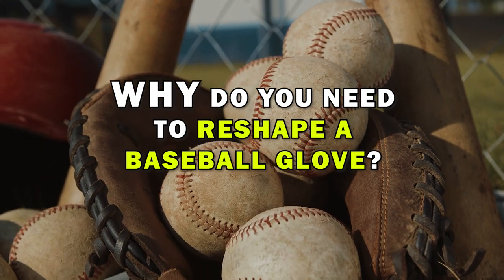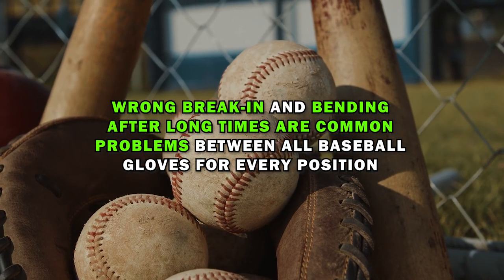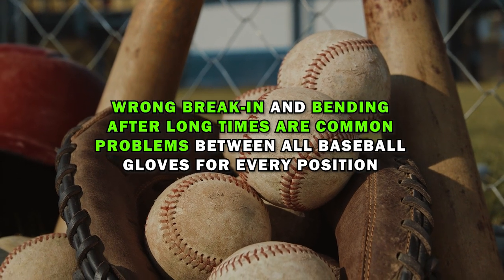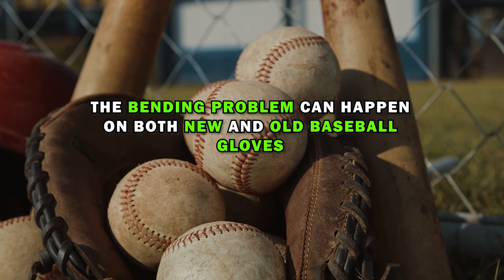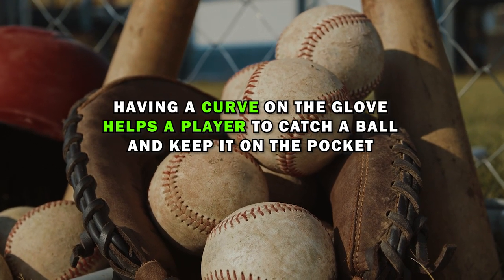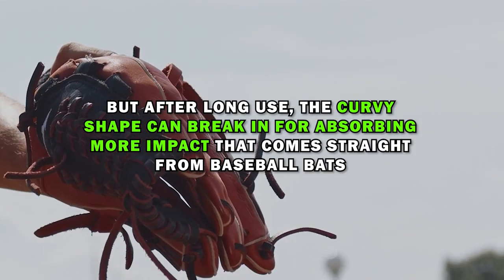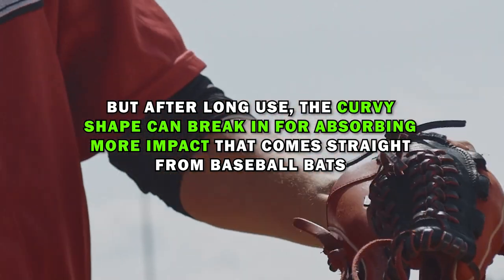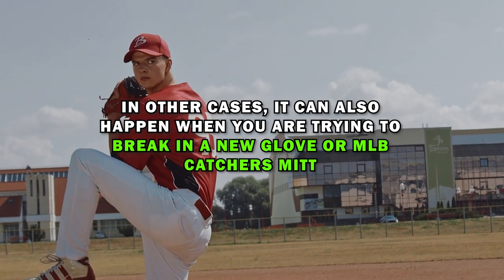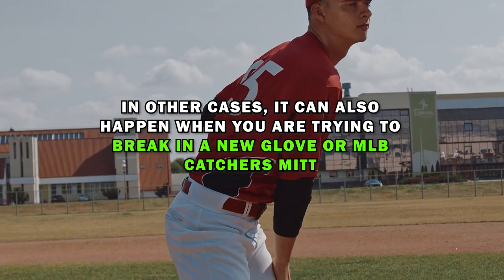So why do you need to reshape a baseball glove? Wrong break-in and bending after long use are common problems with all baseball gloves for every position. The bending problem can happen on both new and old baseball gloves. Having a curve on the glove helps a player catch a ball and keep it in the pocket. But after long use, the curvy shape can break down from absorbing impact from baseball bats. It can also happen when you're trying to break in a new glove or MLB catcher's mitt.